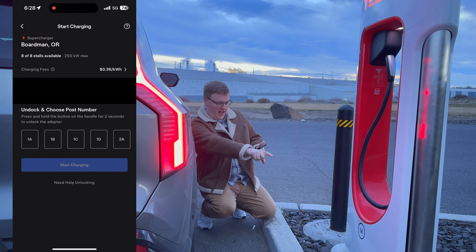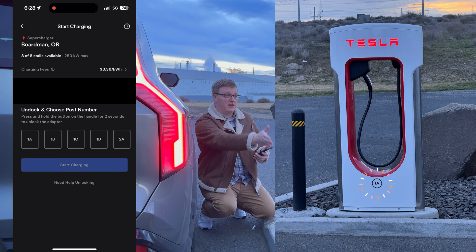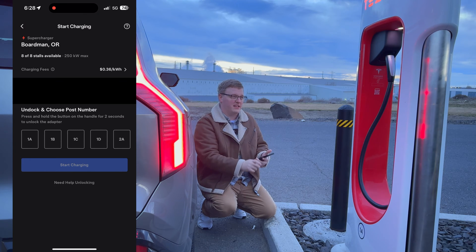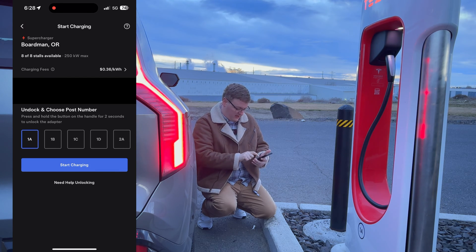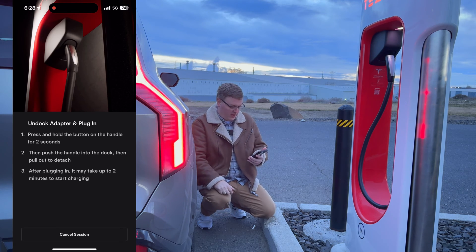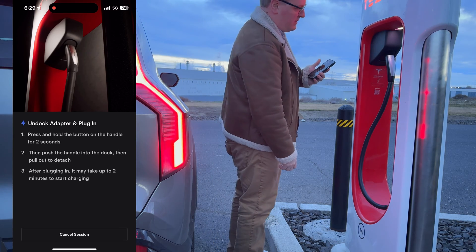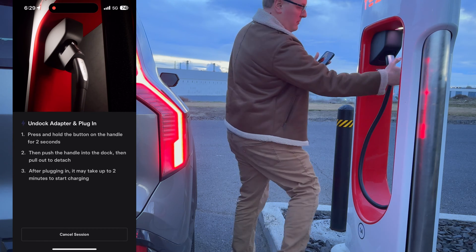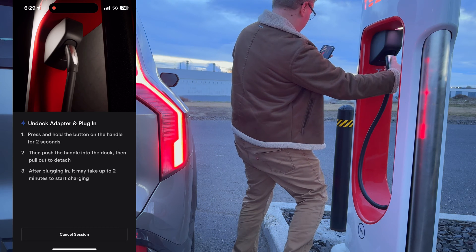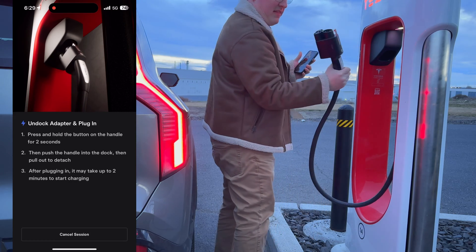We're at stall 1A — the numbers are down at the bottom of the supercharger. This one is in a bit of a weird spot, which I'll explain later. To undock the charger, the app says push and hold the button on the handle for two seconds. The button is right here on the handle — you push and hold for two seconds, then push in and pull out.